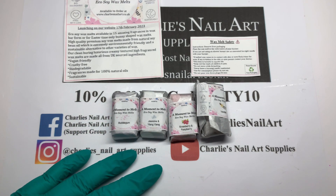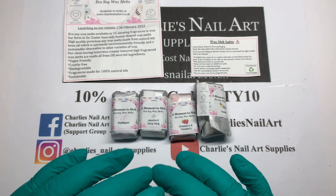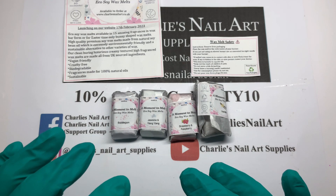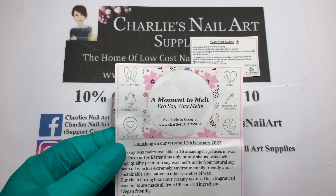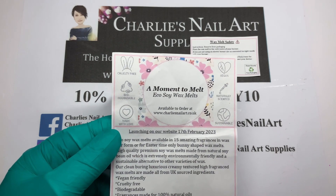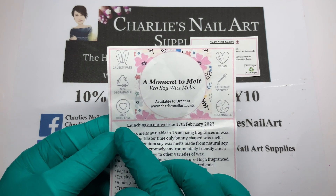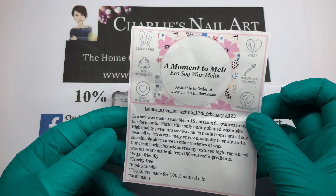They launched yesterday, so hopefully this is going out the following day. All of these are made with high quality premium soy wax, which is made from natural soybean oil. It's extremely environmentally friendly and sustainable. The important things for me are: they are cruelty free — which I love — biodegradable, made with love, vegan, naturally scented, and sustainable.